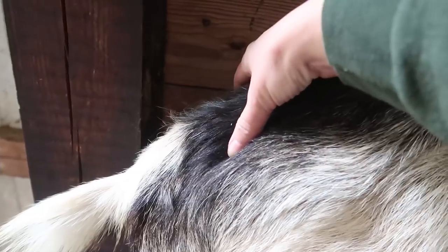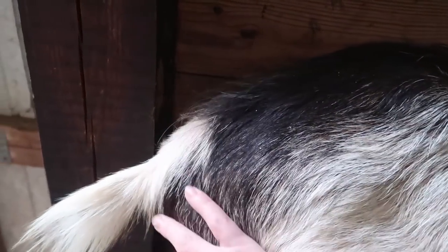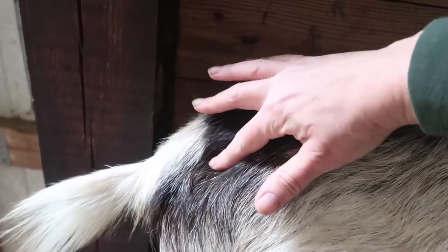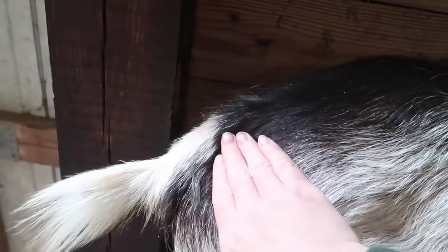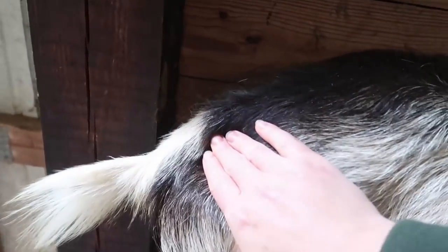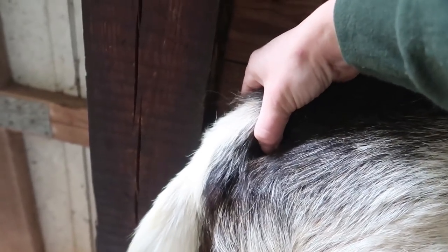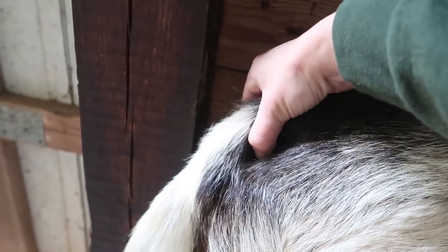We will continue checking morning and night until we see any other signs of kidding. Once that ligament has become squishy soft to the point where you can't find it anymore, this hollow will almost be visible to the eye. In that hollow it'll be soft and squishy — you'll be able to put your fingers together underneath the tailbone and touch your fingertips together. Right now I have about an inch in between my fingertips, so we still have room to go.